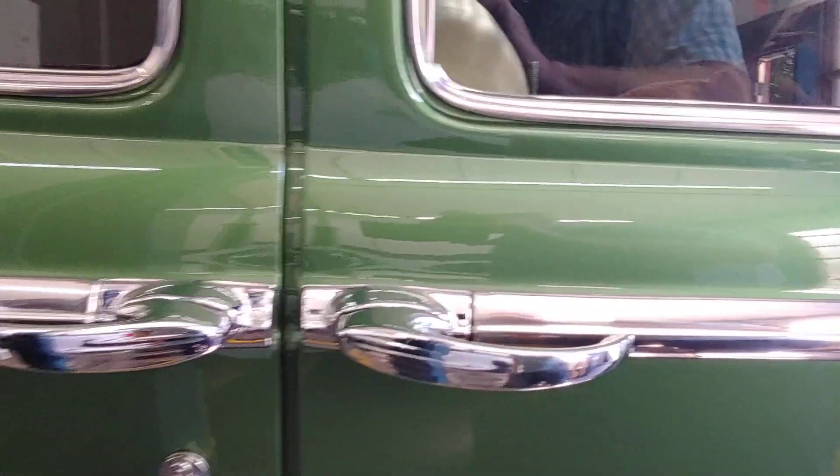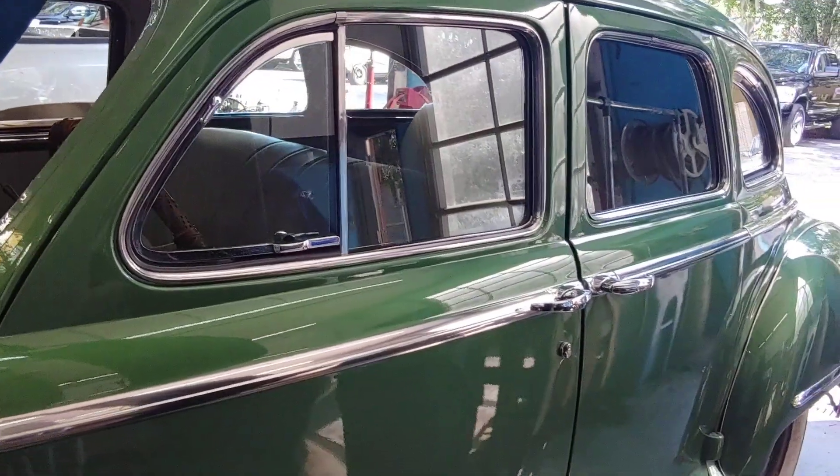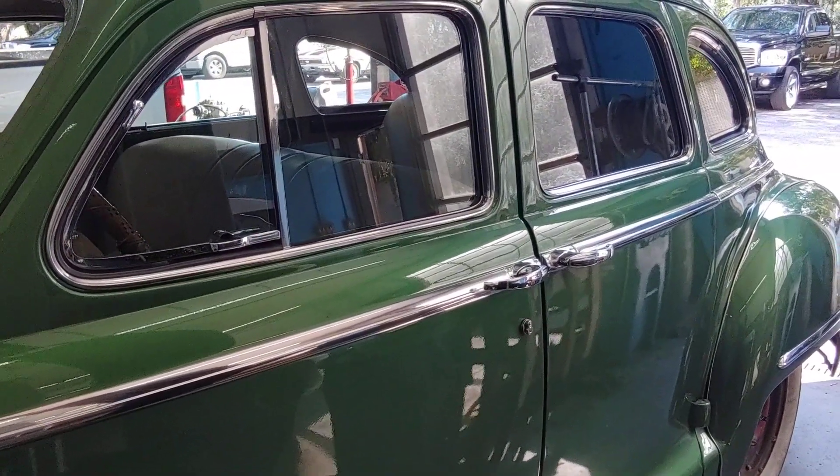Look at that trim shine. You know folks, it started out as dark gray, banged up, sheet trim, stainless steel. Now take a look — what a difference a little working on the trim does.